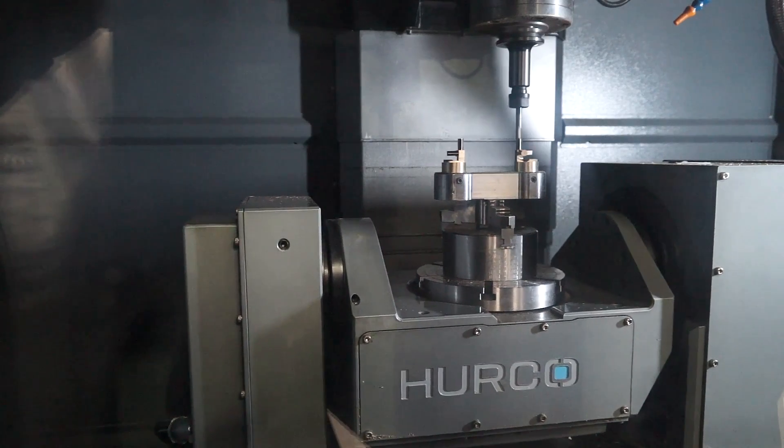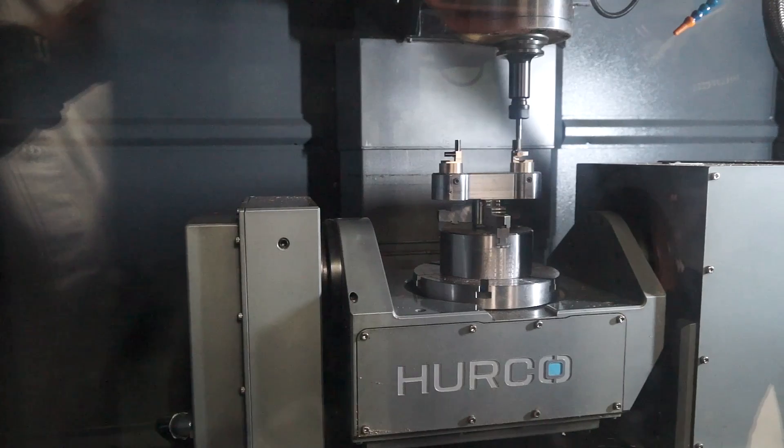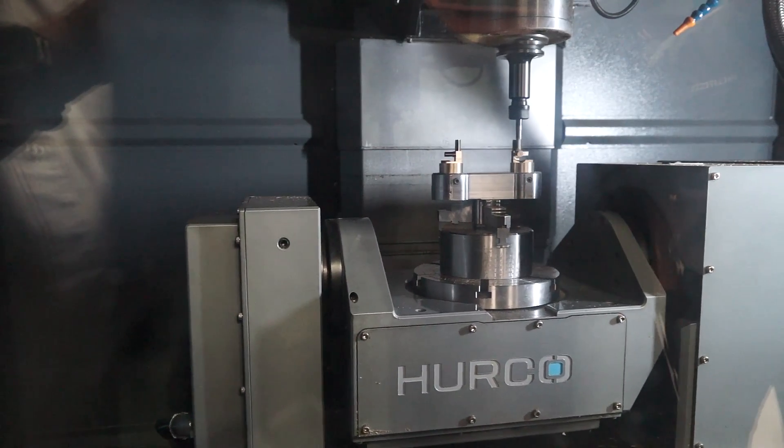And what about things like the speed of the machine — the spindle speed — what can people expect from it? Spindle speed comes in as standard at 10,000 RPM, but you can increase that up to 20,000 and 30,000.